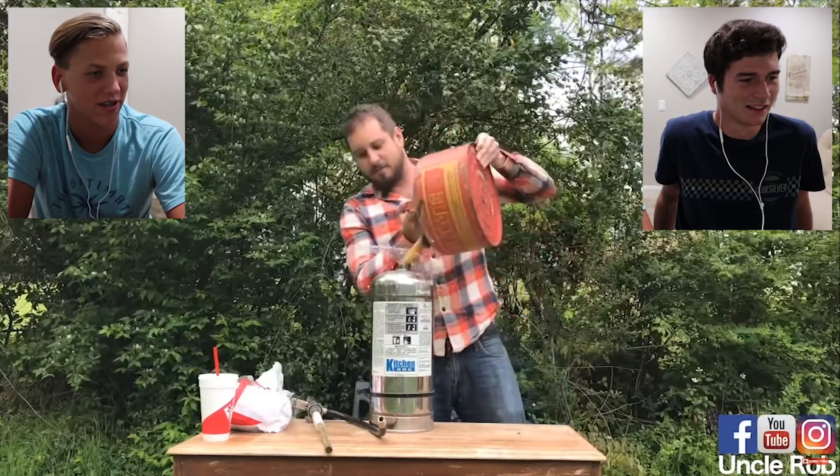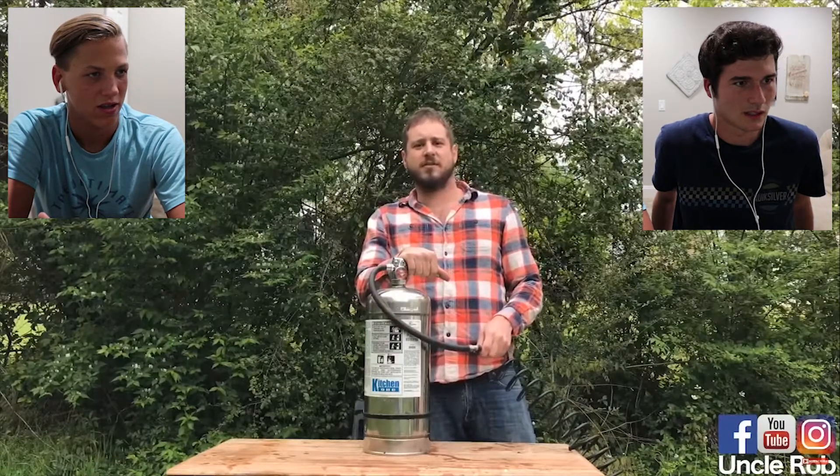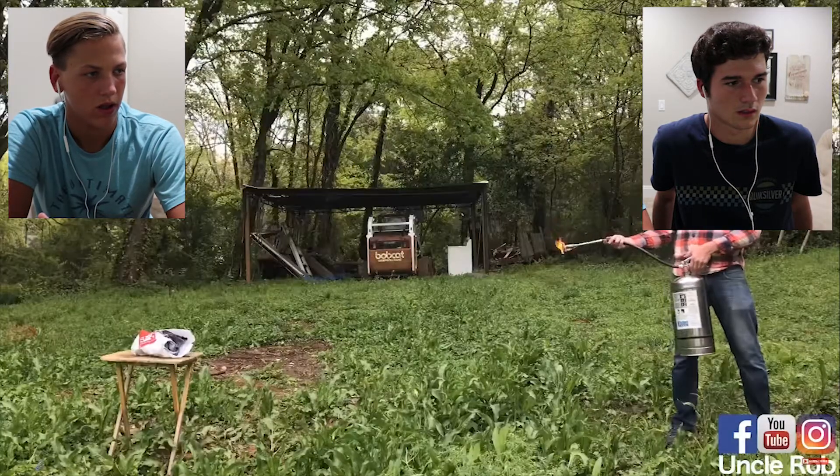Chick-fil-A's so good. I'm gonna show you what to do to fix this situation. All I want is a sandwich right now. Fill a bucket with gasoline.